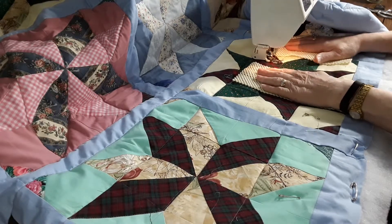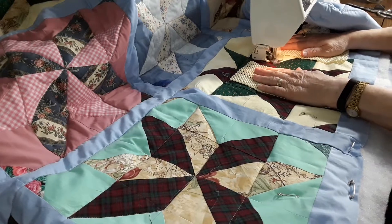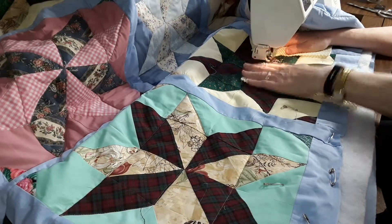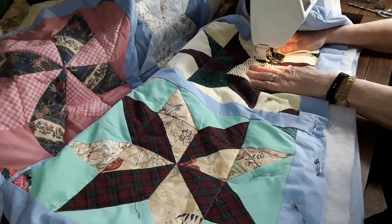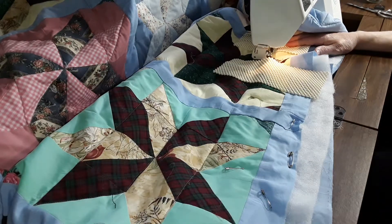So I put them on and it really works well, and with the longer piece you can just move your hand down as you go. So it works well.